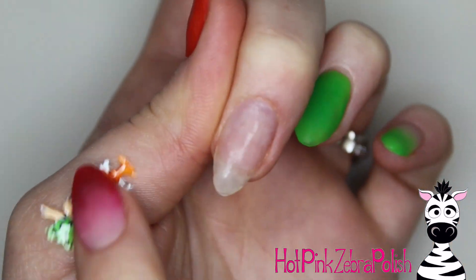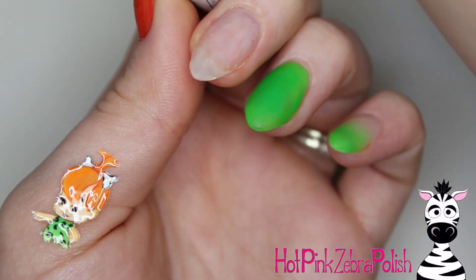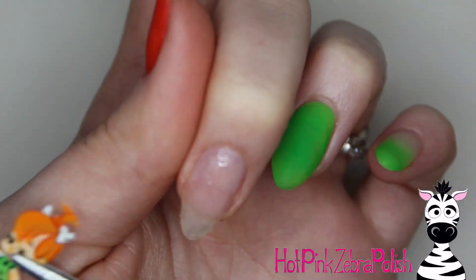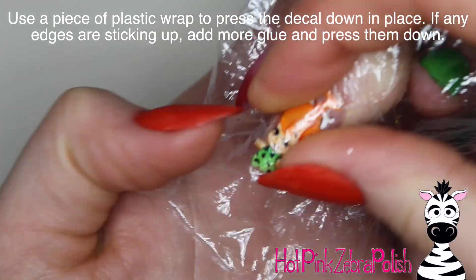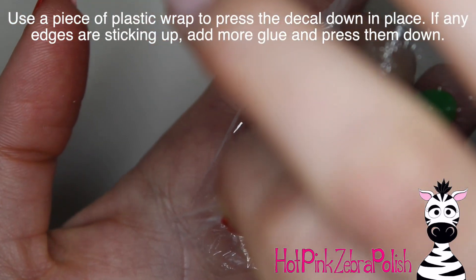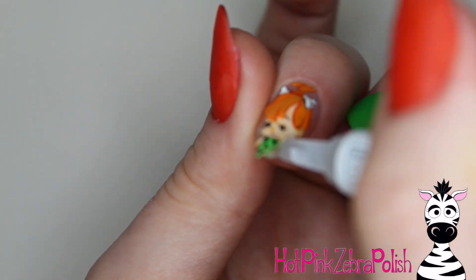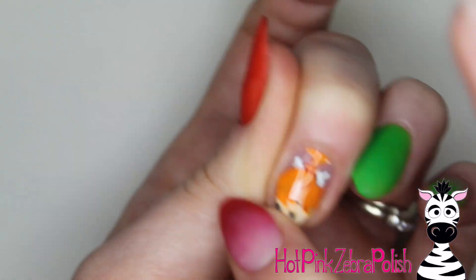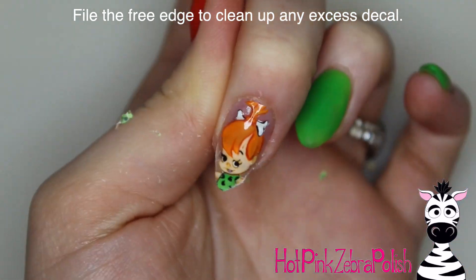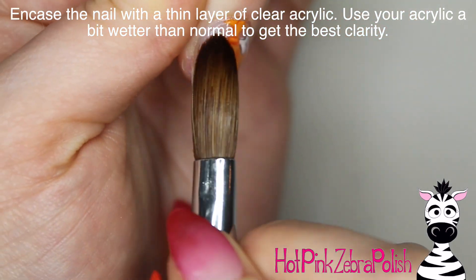Measure the decal to the nail — make sure it's not going to be so big that it goes over the sides or past the cuticle. Then smother that nail with some nail glue. I've used both a brush-on nail glue and nail glue in a tube, and for whatever reason nail glue in the tube works better. Place that little decal down and then take a piece of plastic wrap and hold it down over the nail — really hold it down vigorously. If any little bits are sticking up, put some more glue underneath and re-hold. After all the glue's dried, gently file off any extra gel from the tip and then encapsulate it with a layer of clear acrylic.